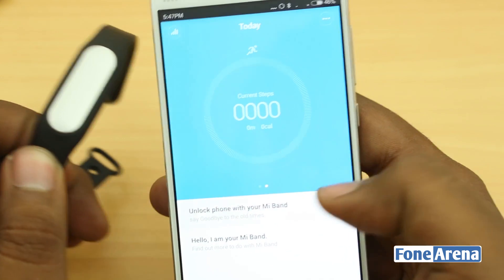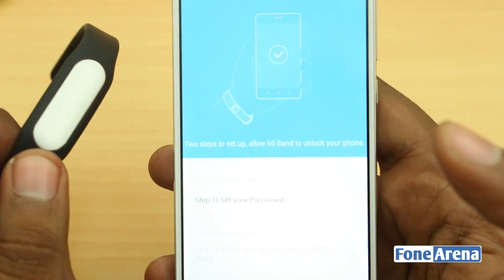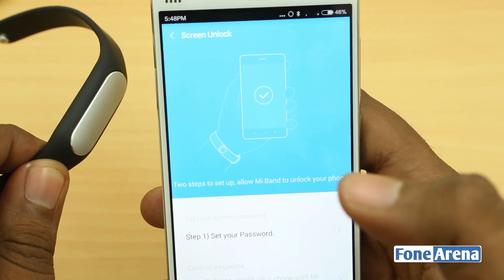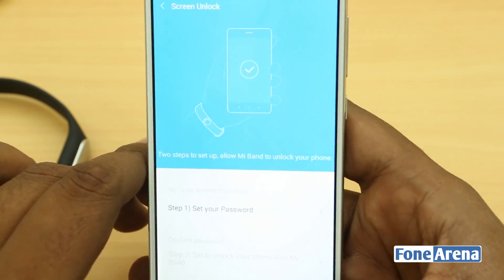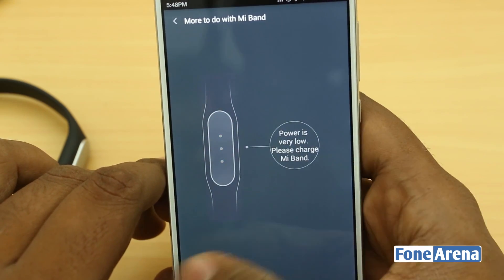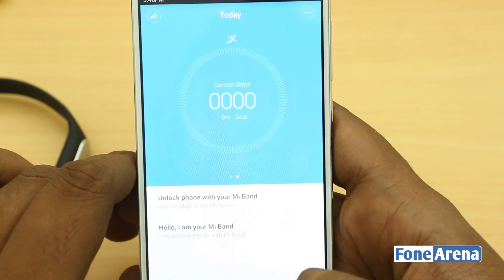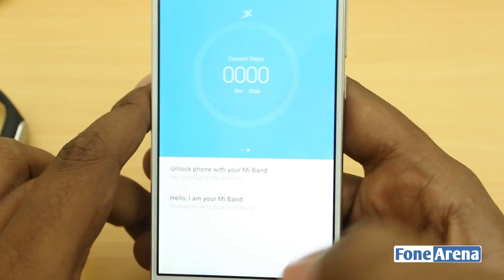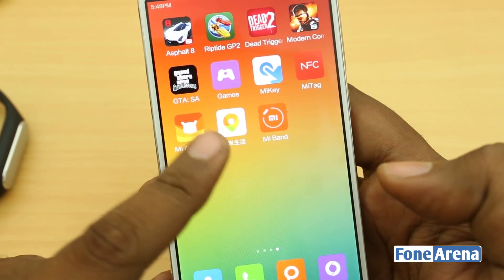There's a pretty cool functionality too — when you bring the band close, the phone will automatically unlock. That will happen only with Xiaomi devices though, so that's something really cool you can set up. There are also introductory guides showing how the Mi Band works. When it glows red, it means it's going to be out of charge soon and you have to plug in the charger.